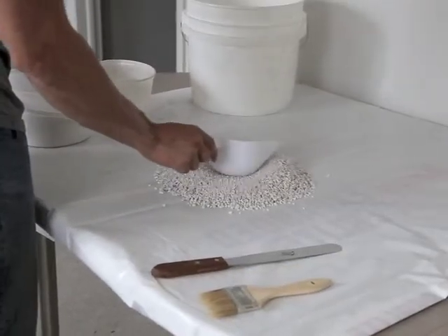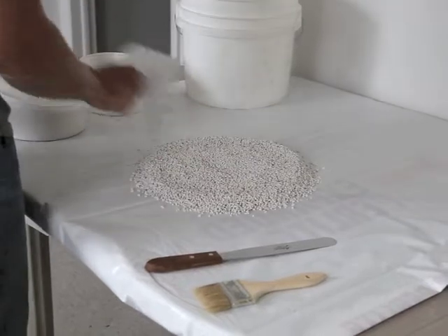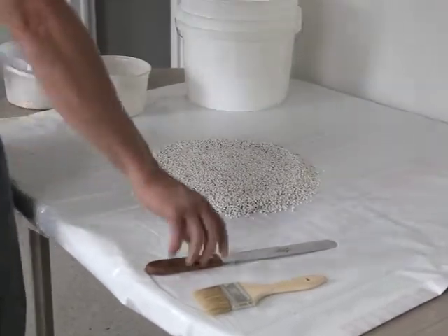Spread the perlite in a circle and to a uniform thickness by gradually widening the circle with a shovel or scoop.